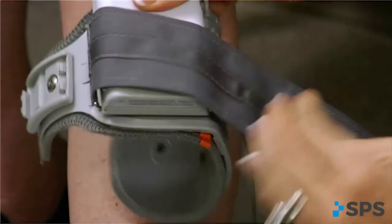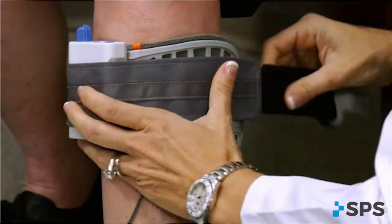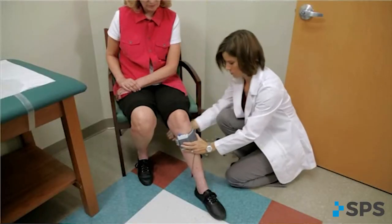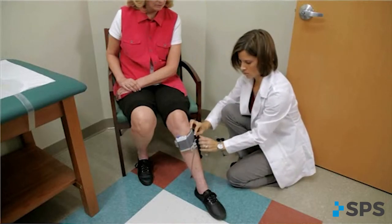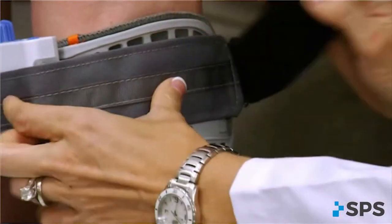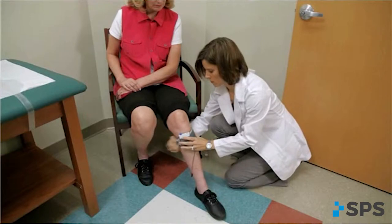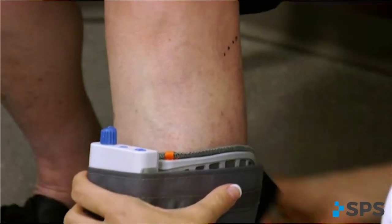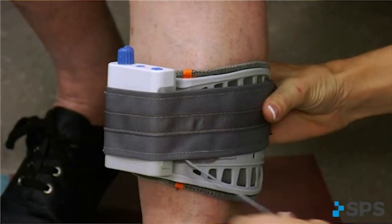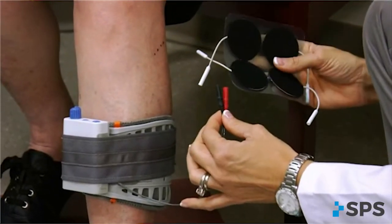Attach the walk aid to the cuff on the anteromedial flattened area. Before placing the electrodes on the leg, it is important to size the cuff to fit the patient. Identify the appropriate cuff size and make adjustments to the black strap as needed to ensure a snug fit when the cuff is buckled. Position the cuff around the mid-calf region and secure in place below the potential electrode sites. This places the walk aid in a convenient location to hook up the electrodes and frees your hands to adjust the electrode placement.